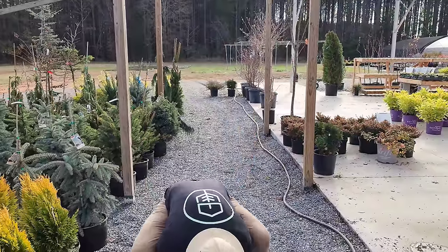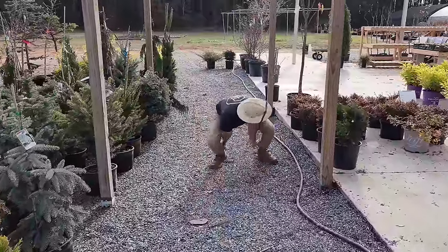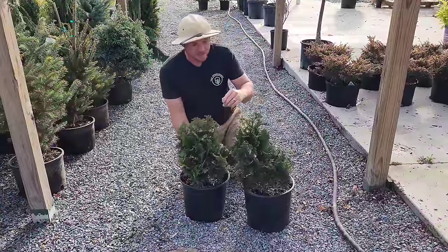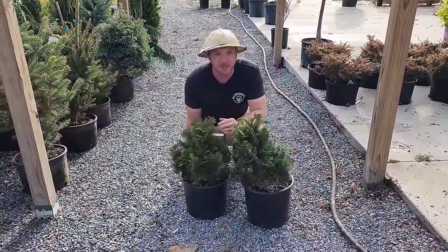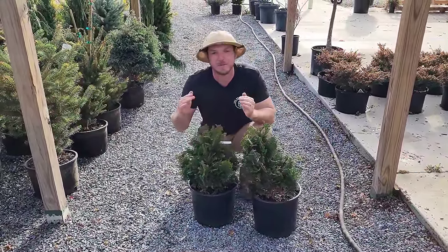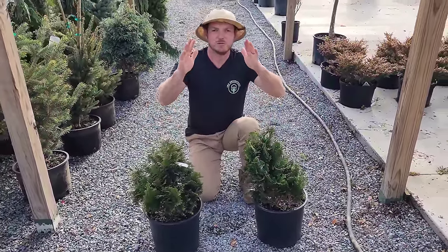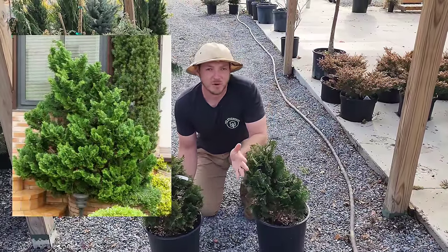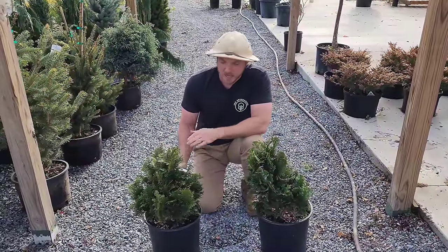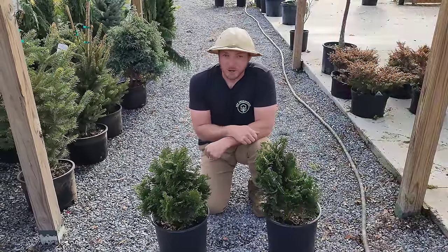Now we're hopping right along to our next shrub. I really love this one because it is super good as a specimen but also stays very compact. This is Nana gracilis hinoki — a dwarf hinoki cypress. If you see Nana, that's just Latin for dwarf. This is going to grow anywhere from three to six foot tall. It's very irregular shaped but also grows pyramidal, making it perfect for a low growing, compact, low maintenance specimen. It looks very good on its own — very slow growing, emerald green foliage, part to full sun, just make sure it's in well-draining soil.